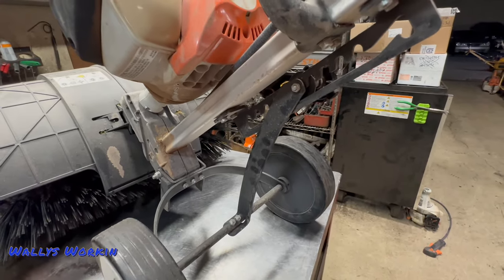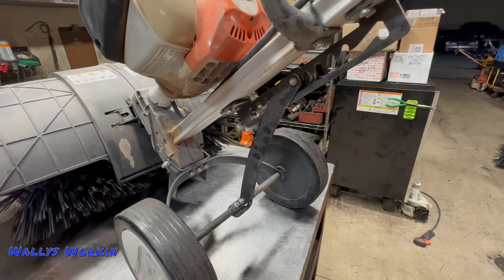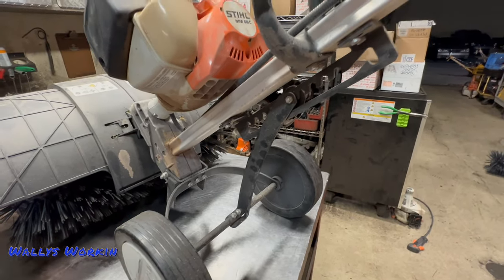These machines vibrate a lot, and when you're working them hard in the ground, stuff does start to come loose. So that is something to be aware of.